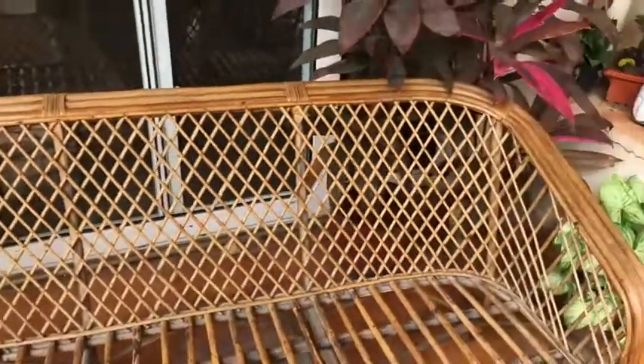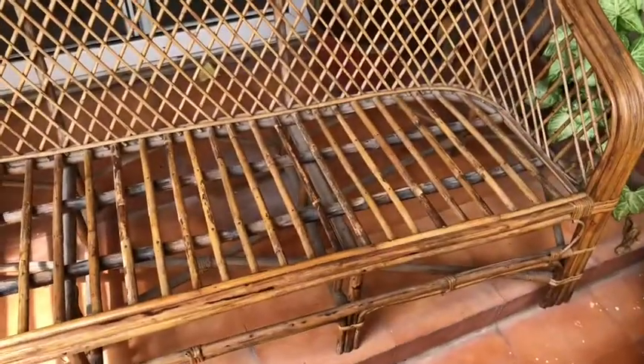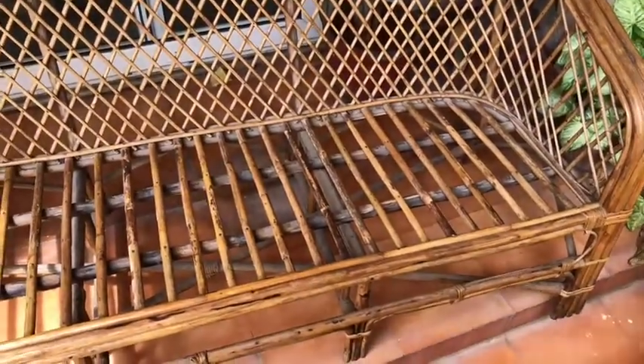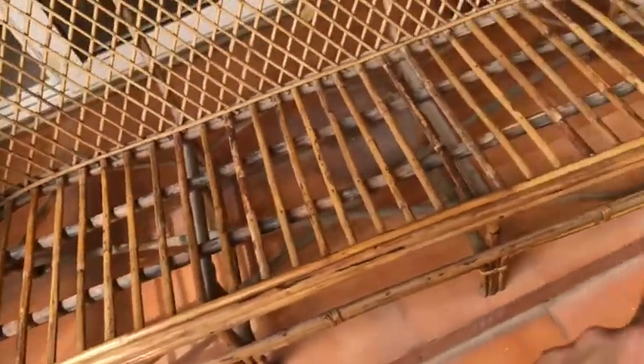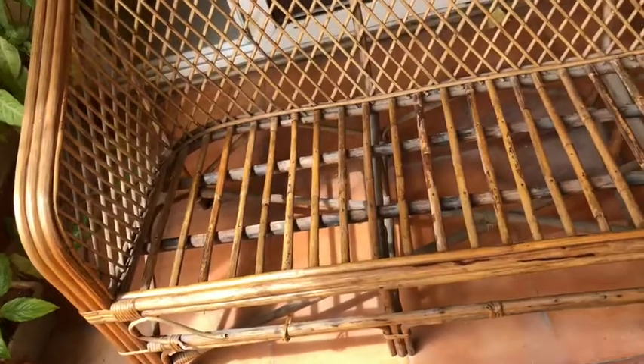This is the cane sofa that I'm going to work on. It's at least seven to eight years old and as you can see some parts of it are very broken. It was broken a little more, so I removed the entire design over there and just kept the edges.